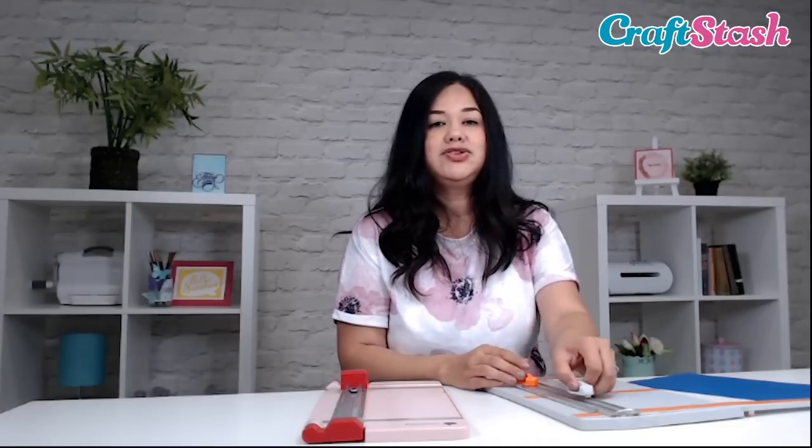The thing I love about paper trimmers is that they also double as scoreboards when they come with the appropriate scoring attachment accessory. For the Tonic Studios paper trimmer, we have the scoring attachment. If I flip this over, there's a little metal piece, but it's not sharp — it's just enough to score your paper instead of trim it.